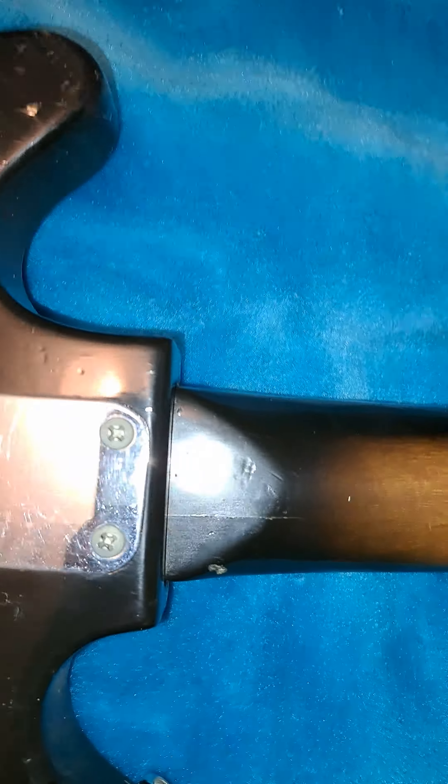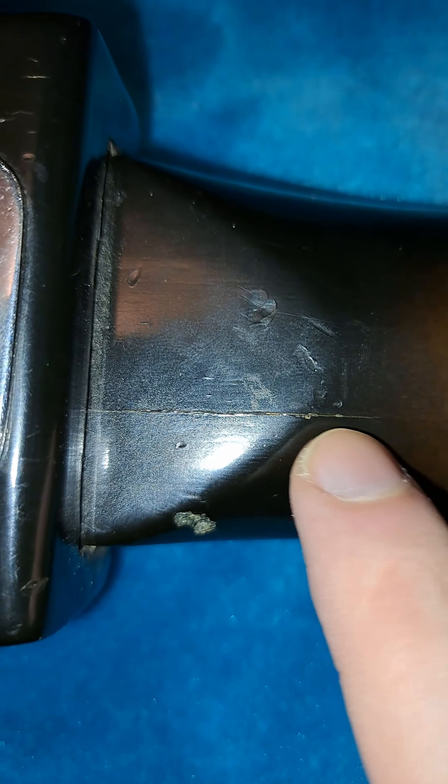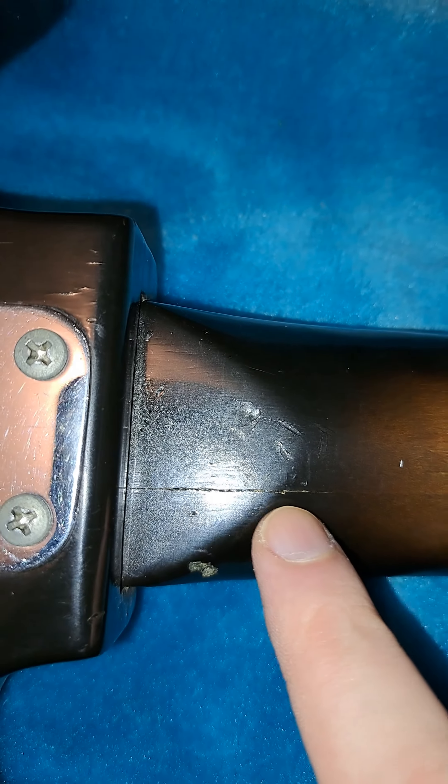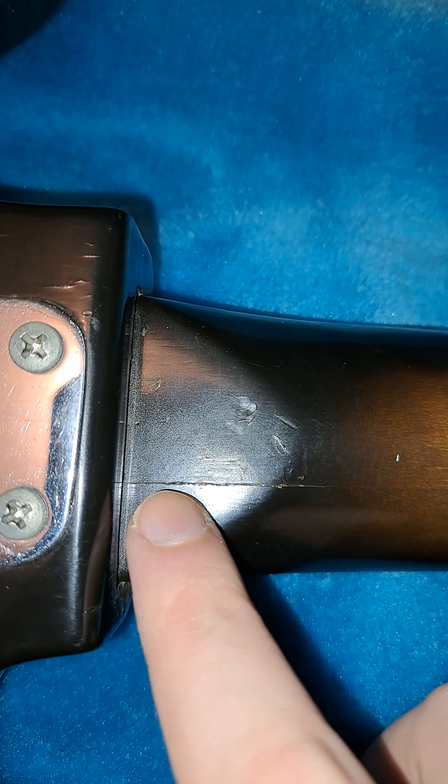This is the major issue right here — a major crack in the neck, right here. This was not disclosed in the video or his pictures. Big crack in the neck. Is the AGS Imperial guitar I bought off Reverb.